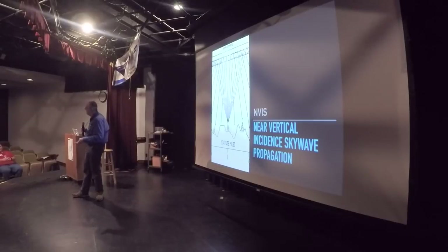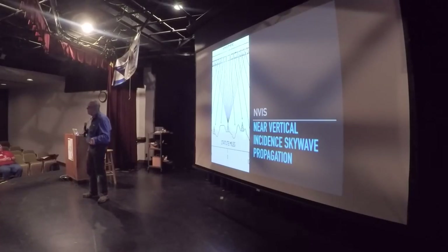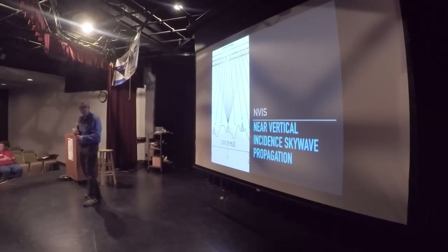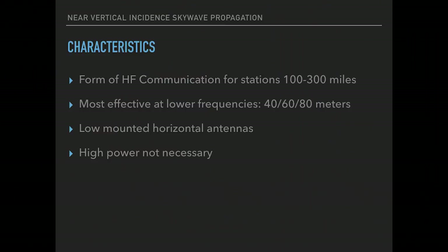Basically, the goal of NVIS is a low-mounted antenna and a strategic choice of antenna so that you radiate more of your signal upwards instead of outwards. The reason we want upward-radiating antennas — or cloud burners as we call them — is that what goes up must come down. If you send the signal straight up, it hits the ionosphere and ranges straight back down. Ideally, we propagate our signal for a very limited range — maybe statewide or a regional basis, 100 to 300 miles.